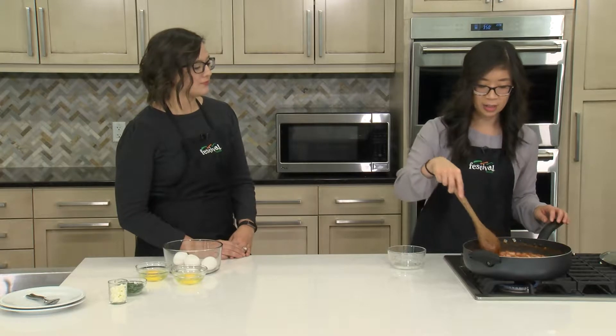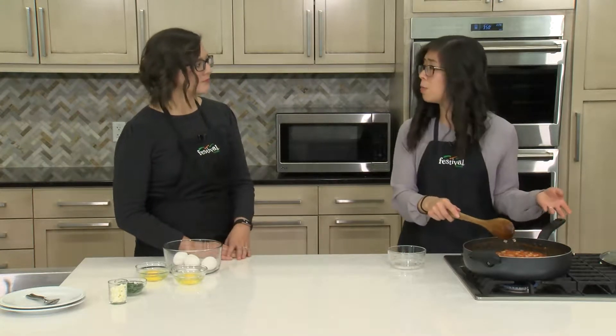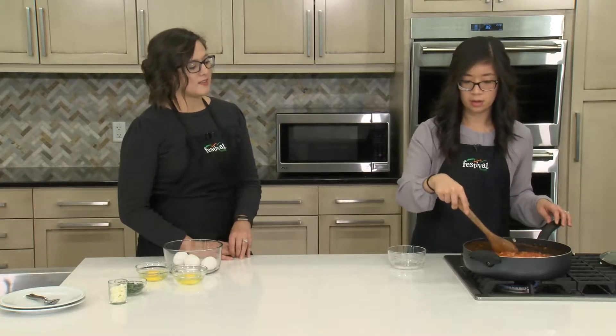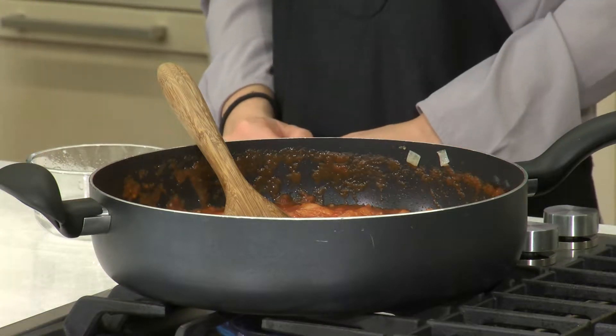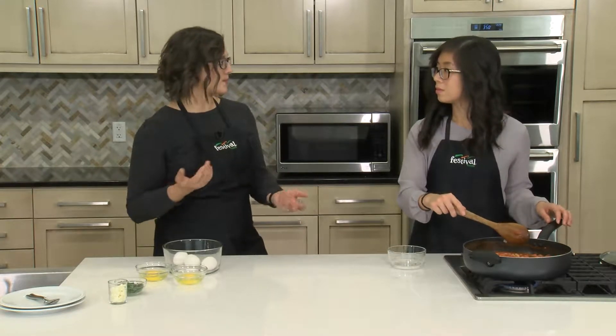This just needs to cook until the beans are heated through, about another two to three minutes. This dish is originally from North Africa; however, it's transitioned throughout the Middle East and a lot of different cultures enjoy it for breakfast. But like we mentioned, this is also a great simple dish to make for supper. One interesting fact: shakshuka actually means "mixture" in Arabic.